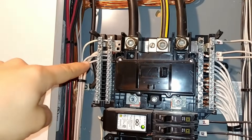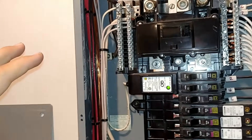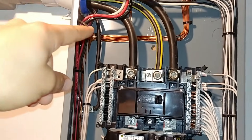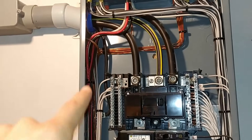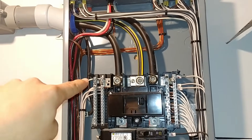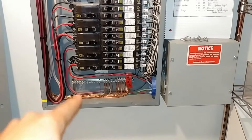That wire comes in and hooks into our first ground bar right here. In addition to that, if this panel is going to be in a separate building — if you're running power to a shed or to your house — you need to add another wire for your ground rods. You can see we have a heavy duty copper wire going out to two ground rods pounded in the ground about 10 feet apart outside of the house. If it's a separate building, you need to add the ground rods and a ground wire. If it's a subpanel, you hook the ground coming from your first panel to that grounding bar. But if you're just adding a ground bar, you tap off of the neutral bus and bring it down into the ground bar. In this case, I just piggybacked this ground bar on that ground bar.